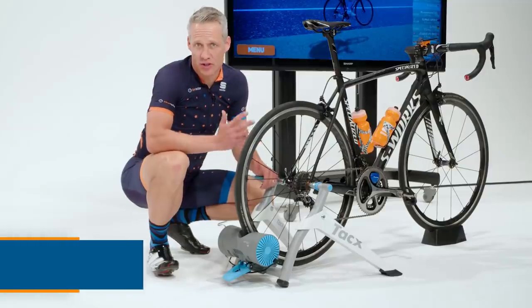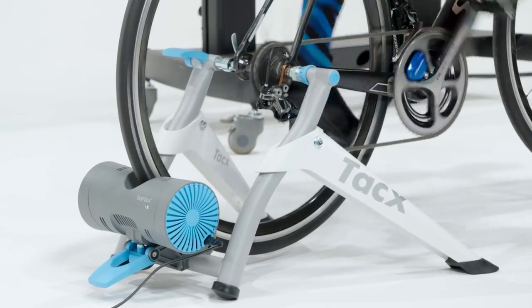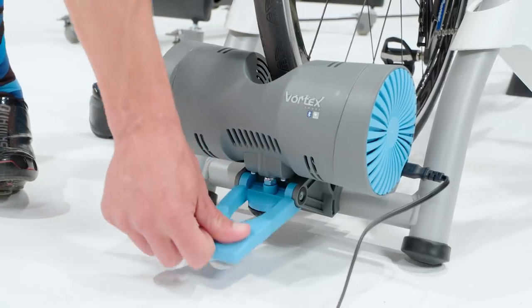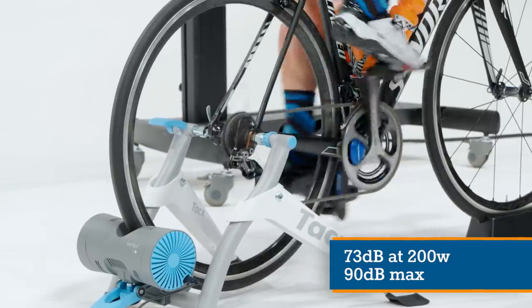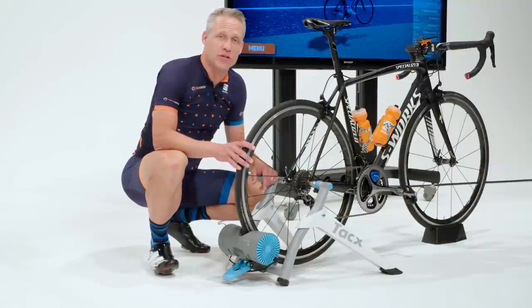The Tacx Vortex is also easy to set up, with a steady feel and instant changes in virtual gradient resistance. I found the power readings to be consistent, but about 10 to 12% high compared to the averages of the Pioneer and Vector 3 power meters. For all power testing, I calibrated each of the meters and smart trainers before each test. As with the Snap, the Vortex has a slight delay in acceleration, but you're not being robbed of measurement — just slightly deferred. The price, especially in the UK, is great for a smart trainer.